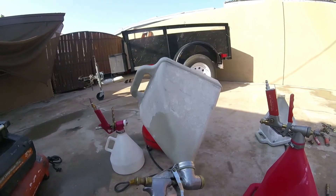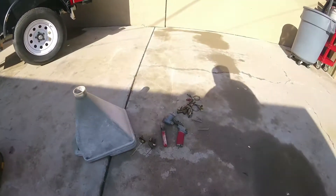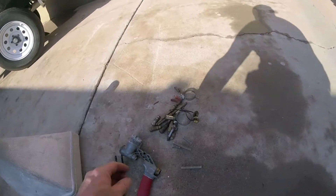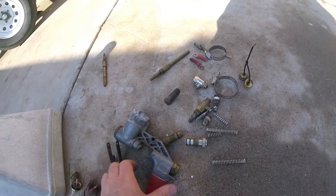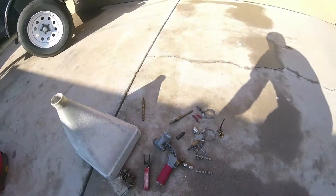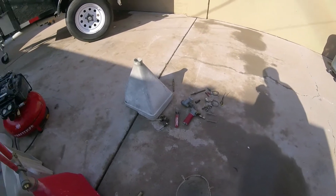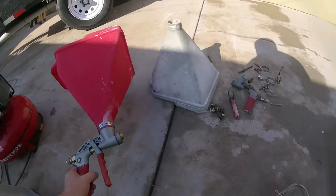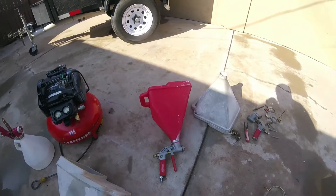I've probably owned this one for at least 15 years. The only issues I've had with it over the years is you have to start rebuilding them — changing the O-rings sometimes. That's why I keep these extra parts around just in case. Sometimes it's cheaper to just go out and buy a new hopper. But the new hoppers they have now — I'm not a big fan of that one. I have it just in case.